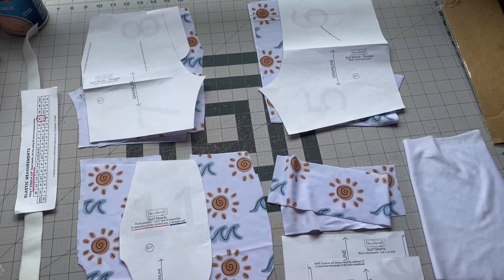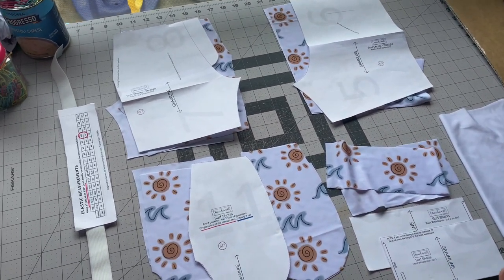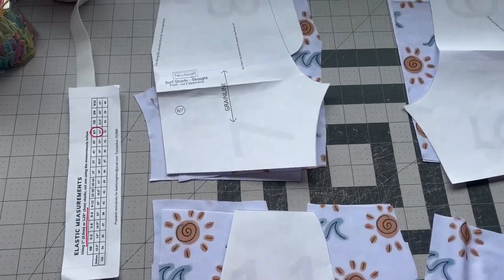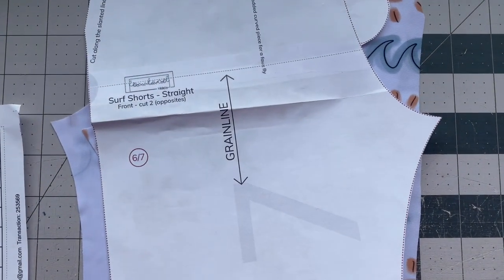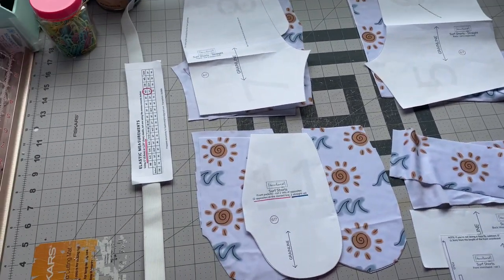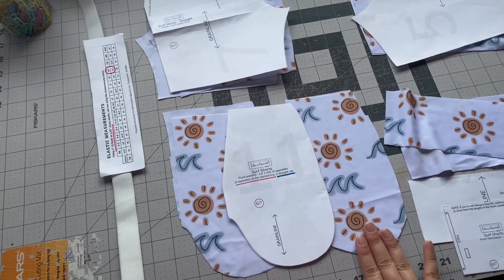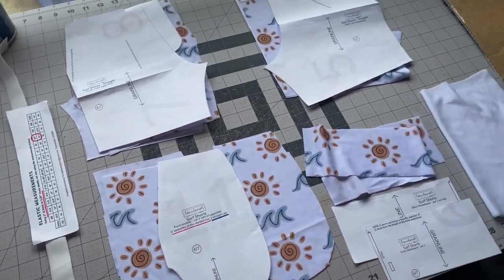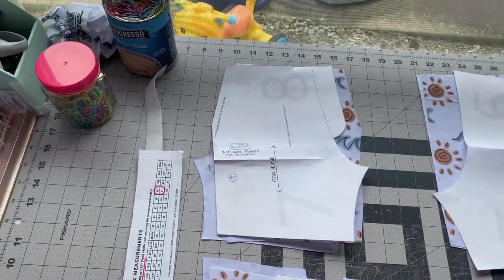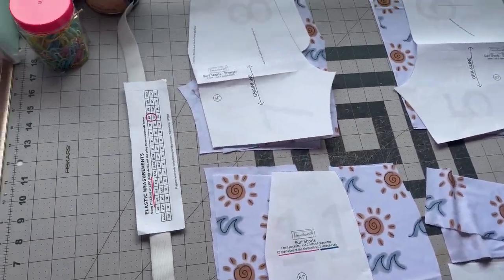Welcome back! I'm really excited for this tutorial because I've been looking forward to making these surf shorts. These are the surf shorts from Lowland Kids, part of their swim collection, and I am using MLA Swim in this really cute Britney Frost pattern.